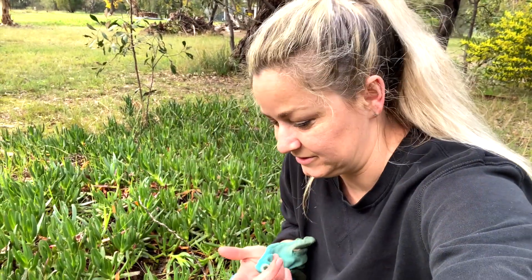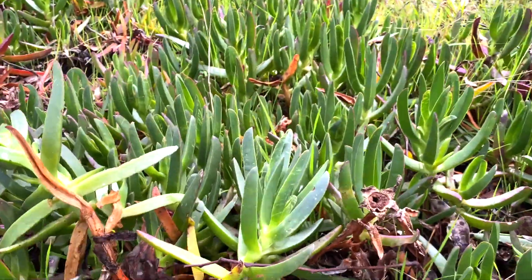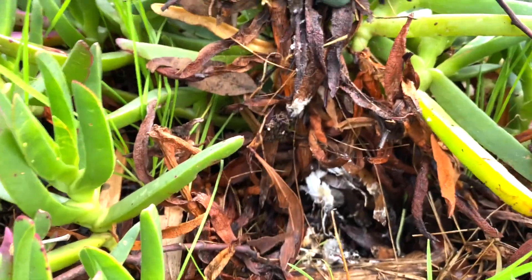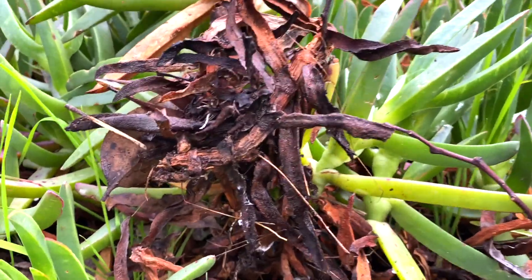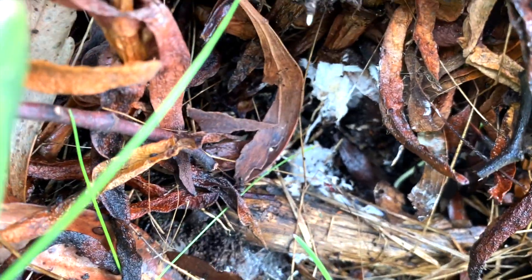Have a look at this. I said about how the ground underneath all the carpobrotus was probably really good quality, and look what I found when I was digging them up. I'm just about to pull this one up — look at that! It's like mushroom mycelium. Isn't that amazing?